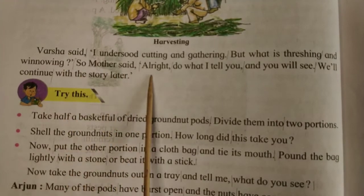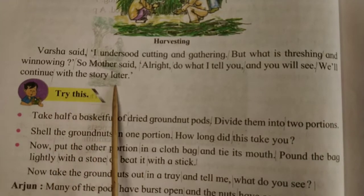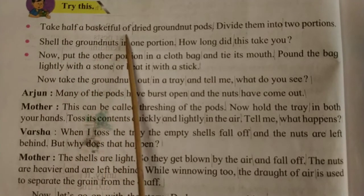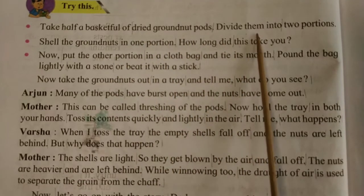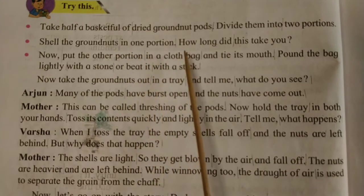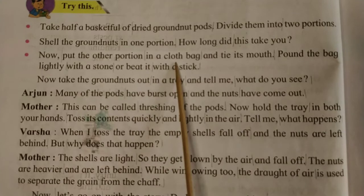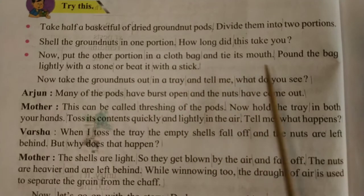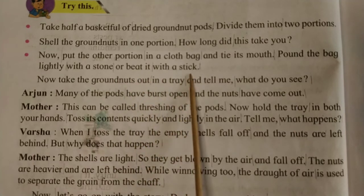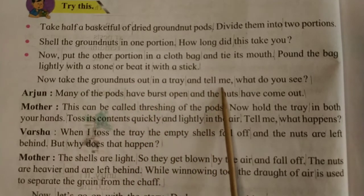So mother said, 'All right, do what I tell you and you will see. We will continue with the story later. Try this: take half a basket full of dried groundnut pods, divide them into two portions. Shell the groundnuts in one portion. How long did this take you? Now, put the other portion in a cloth bag and tie its mouth. Pound the bag lightly with a stone or beat it with a stick. Now take the groundnuts out in a tray and tell me, what do you see?'